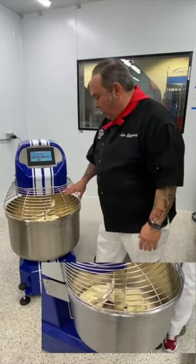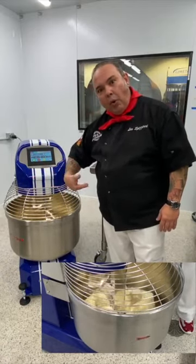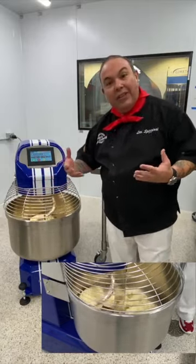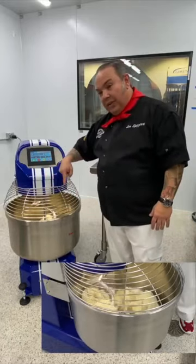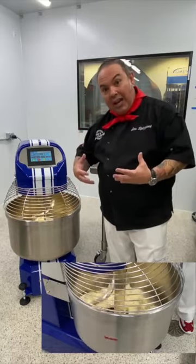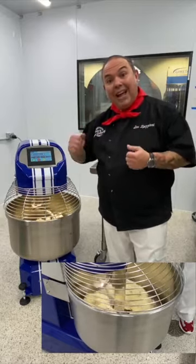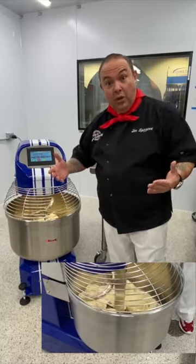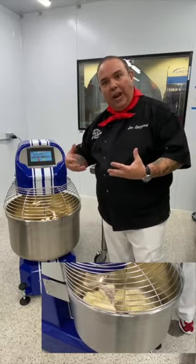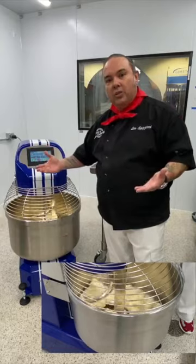I've got another minute and a half going right now, and I can see that the bottom of the bowl is beautiful and clean — not a lot of unmixed material. The sides of the bowl are really clean too. These are signs that the mixer is mixing very efficiently, not doing extra movements for nothing. Every time that corkscrew turns it's doing something useful — you're going to get a better-mixed dough because the machine was made so well.